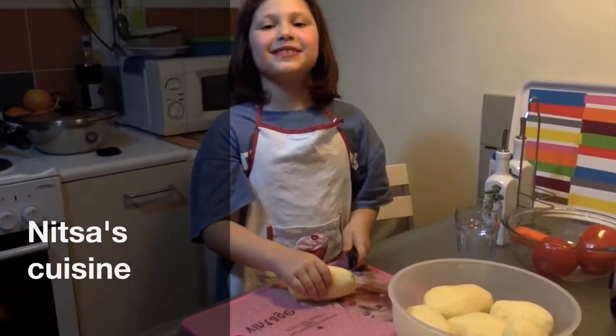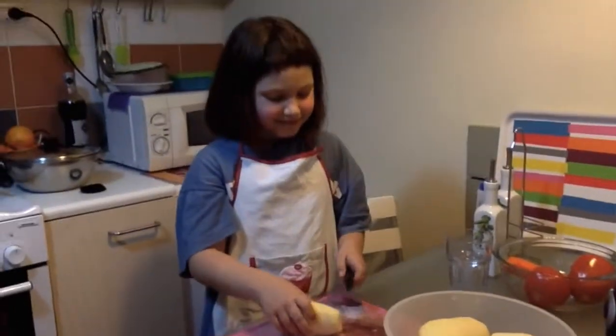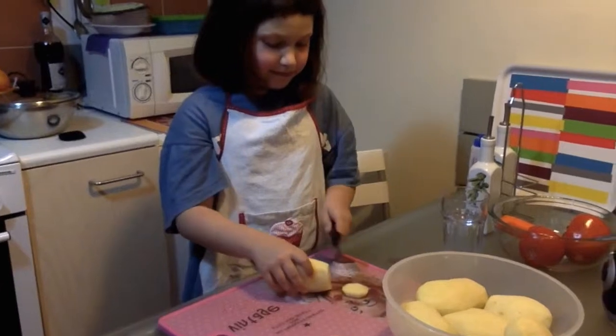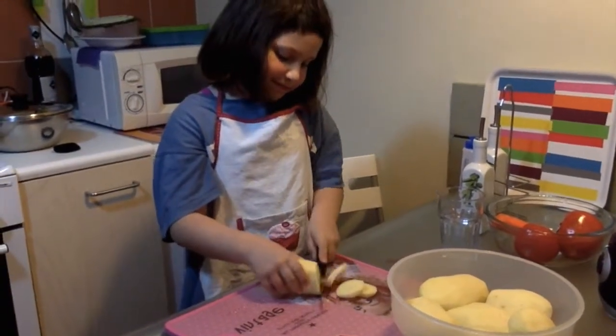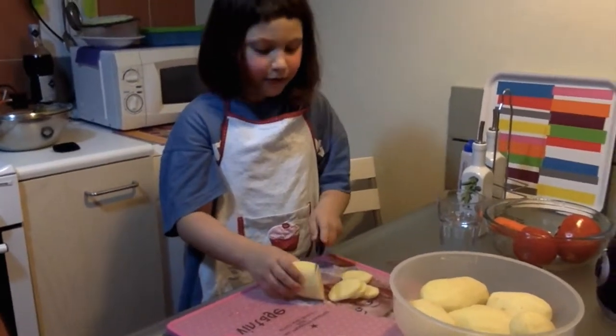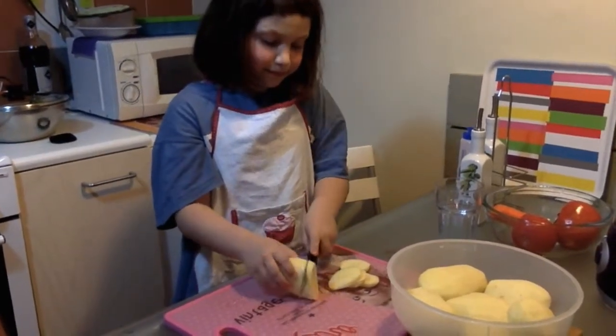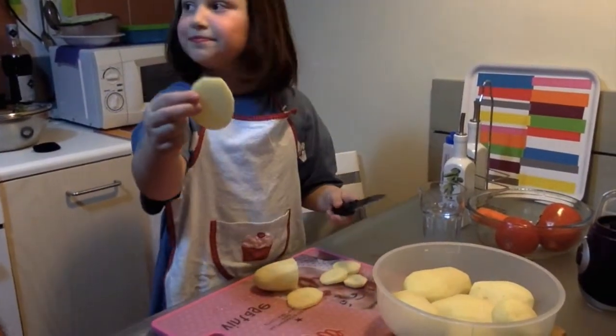I'm ready to show you how to make French fries. We cut them in round shapes — not too thin, not too thick, just normal. This size.